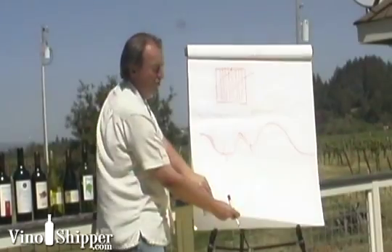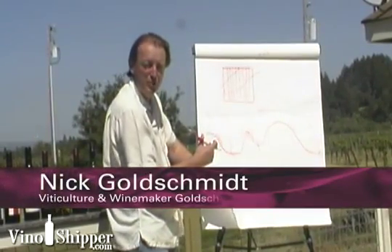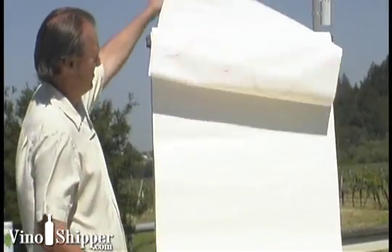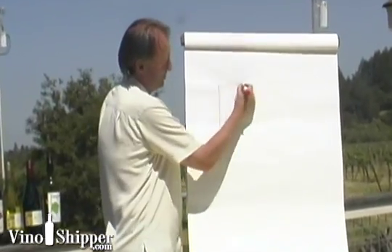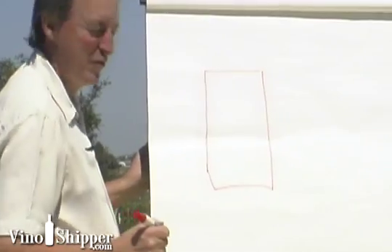If you can remember how this looks, what I'm going to do now is talk about how we bring that fruit into the winery and how it's so important in terms of site-specific winemaking. When we crush grapes, we put them in a big tank and we use this vessel to ferment them.